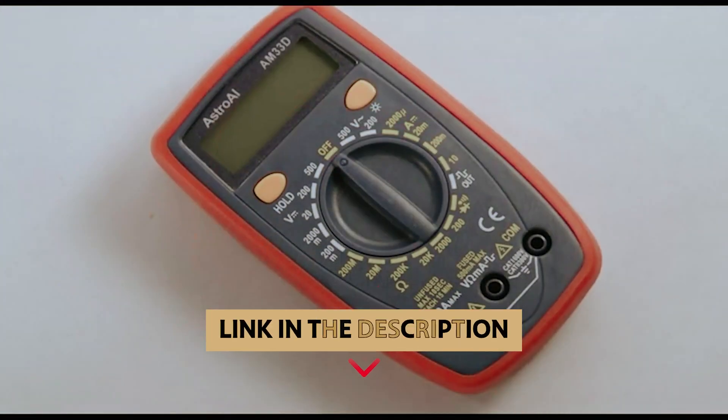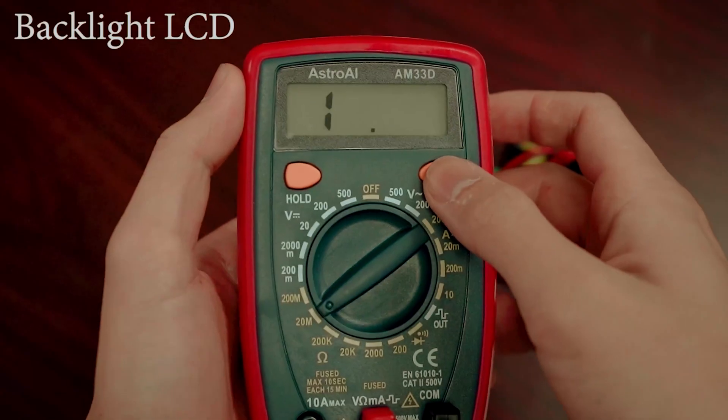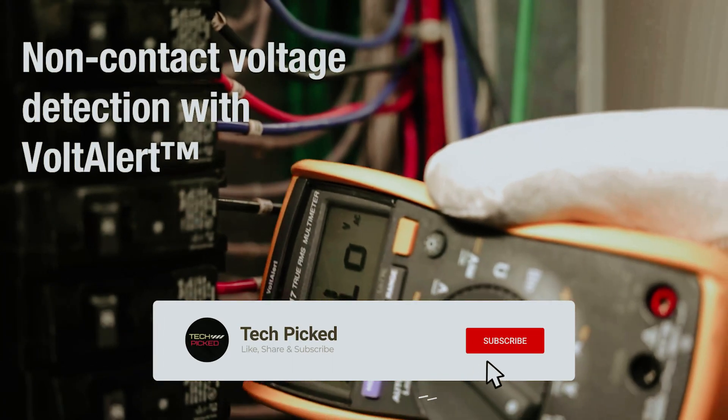You will find all the links to these products in the description below. Comment below and tell us which multimeter you are considering. Thanks for watching this video. Don't forget to hit the like button and share with your friends. If you are new to the channel, subscribe and hit the bell icon for future updates.